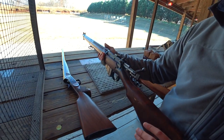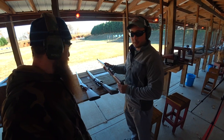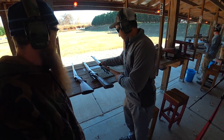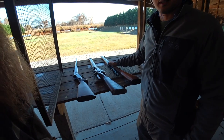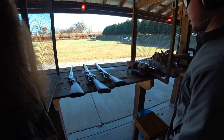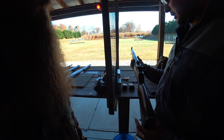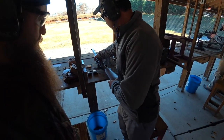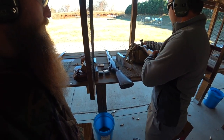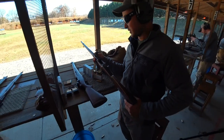1943 production Lee Enfield. We have a 1903 A3 Springfield, also 1943 production — this style was standard issue in World War I, but this one is modified for the World War II era with updated sights. Then we've got an M1 Garand, made in Chester, also made in '43. And last but not least, an 1888 production Springfield Trapdoor in .45-70.